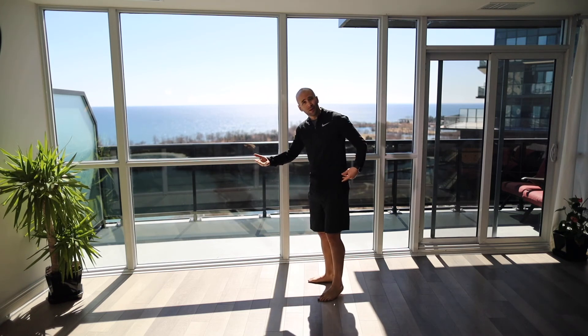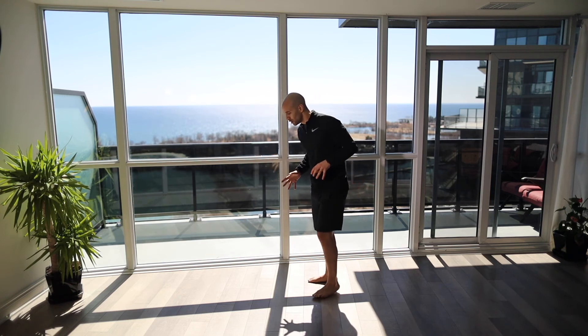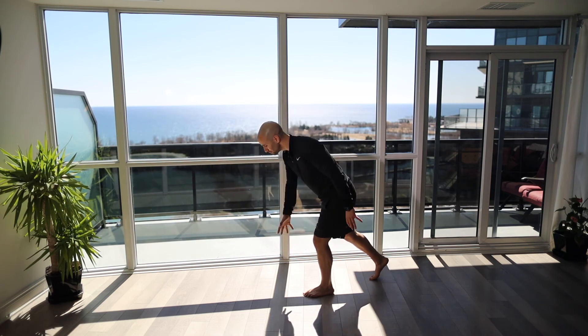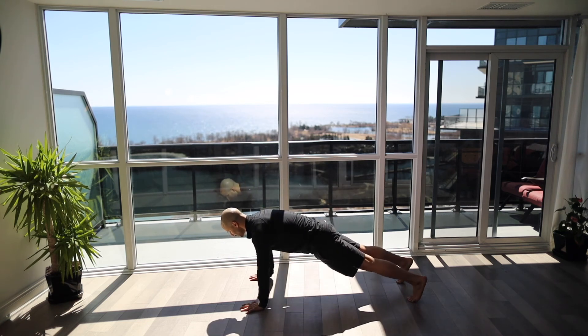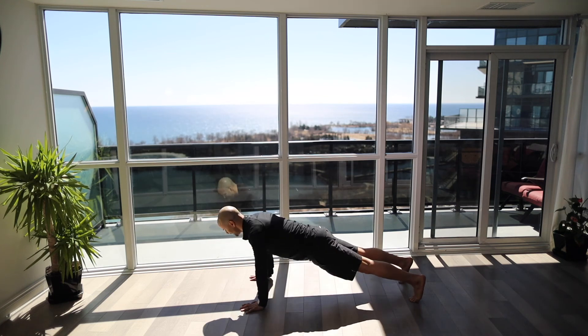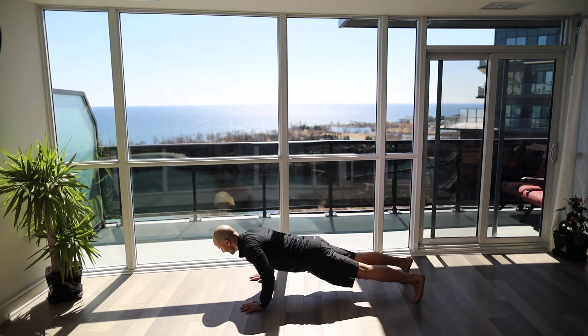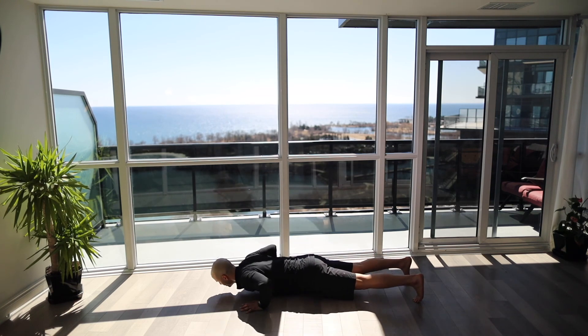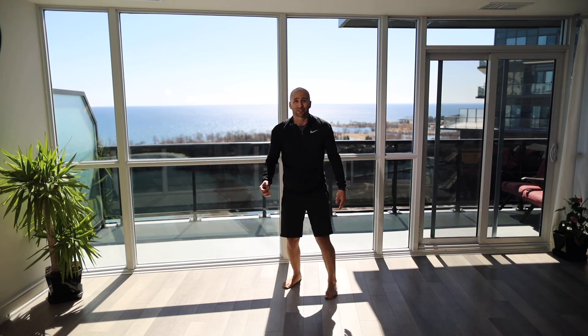Last but not least, our push-up test. We're testing torso stability — keeping the body nice and straight — and a little upper body strength as well. Set up with hands just outside your shoulders, legs nice and straight, and do ten reps. If it's difficult you can drop to your knees and see how many you can do. You don't need to go more than ten.